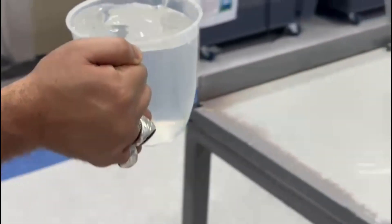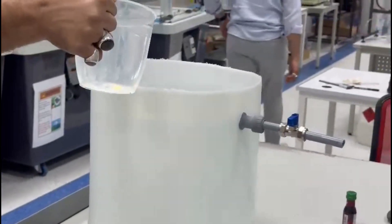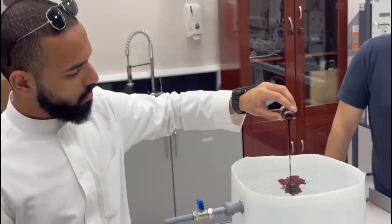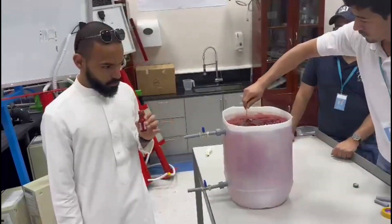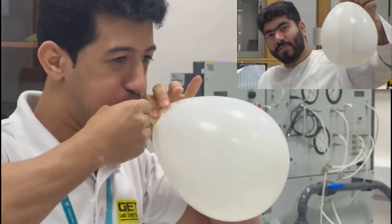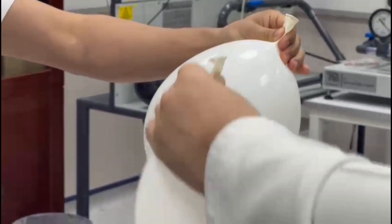The setup is now ready for testing. We filled the jug with water, ensuring the water level is above both holes. And we added some red food coloring to make sure the water is more visible. We blew up the balloons roughly the same size and attached them to the open-ended side of the pipes.